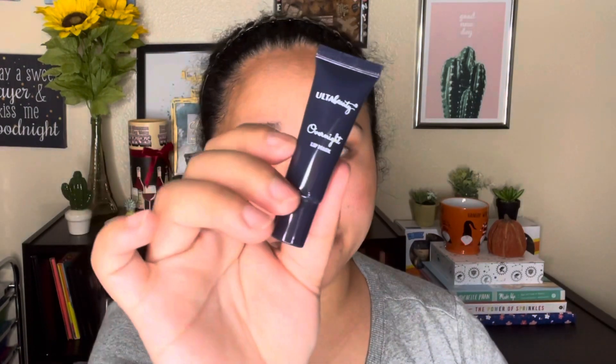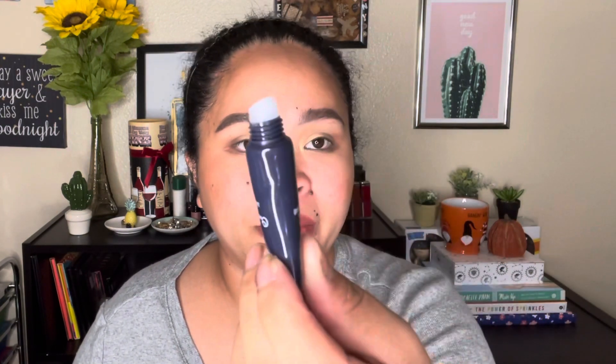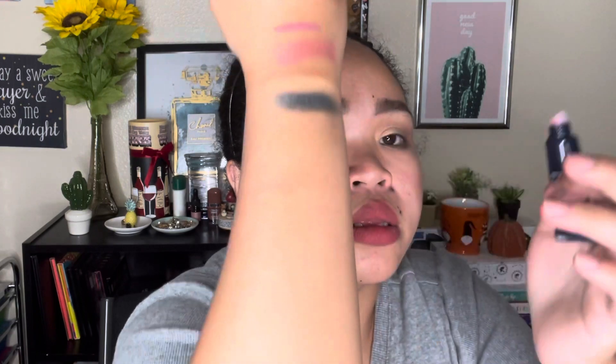Number seven is an overnight lip mask — 5ml or 0.6 fluid ounces. It was a little tight to open. I like it because it has this kind of applicator, and it's pink too. It smells like vanilla as well.